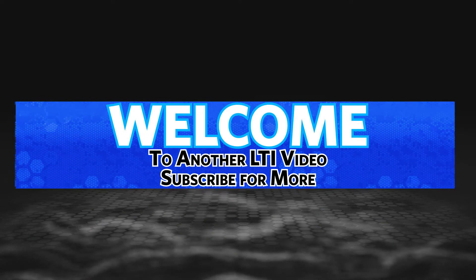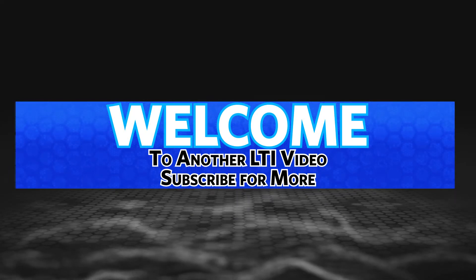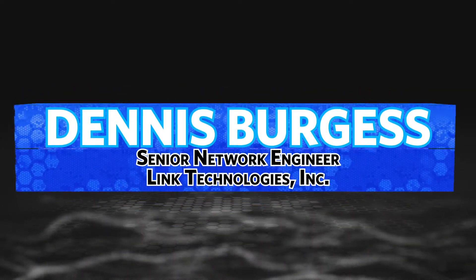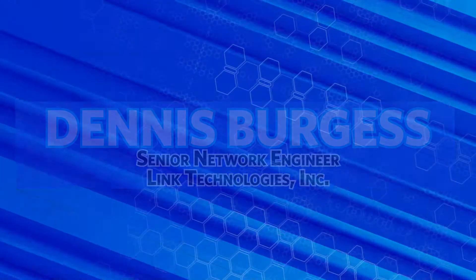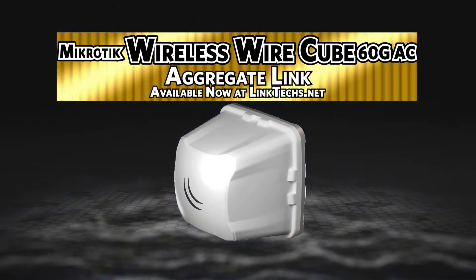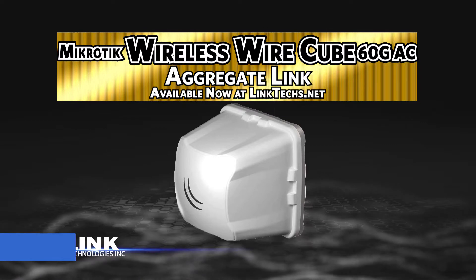Welcome to another Link Technologies Inc. video. Subscribe to our YouTube channel for more important videos and updates. My name is Dennis Burgess, Senior Network Engineer with Link Technologies Inc. Today we're talking about the Microtech Wireless Wire Cube 60G AC from Link Technologies Inc.